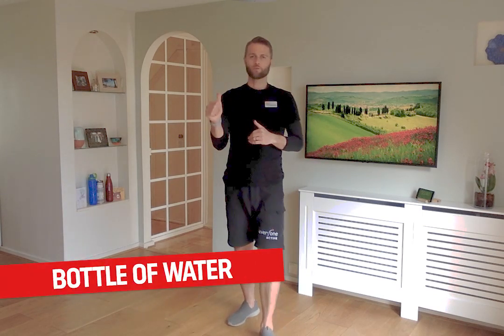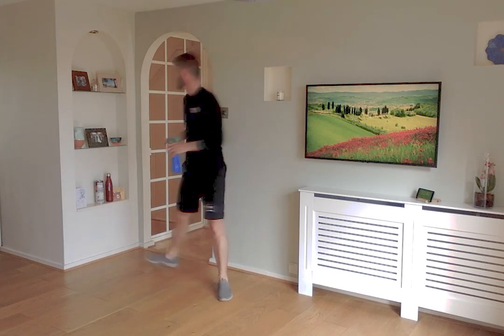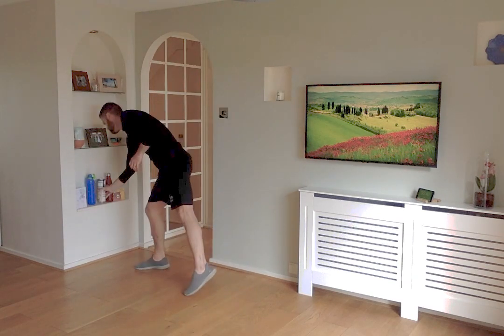My name is Alistair. I'm the exercise referral manager for Everyone Active in Bristol and I'm going to take you through the program for the next half an hour. Things you're going to need for this session: a bottle of water to keep you hydrated — we'll also use it as a weight, it's about one kilogramme. You'll also need a couple of cans from your cupboard — I have some butter beans and some chopped tomatoes. You may also need a chair handy for some of the exercises.